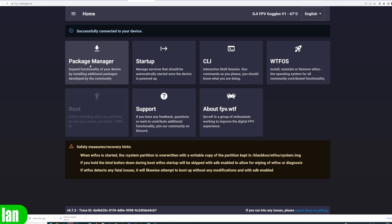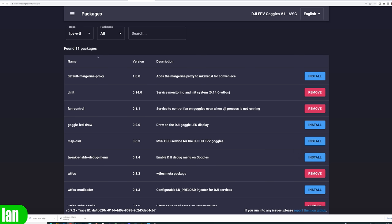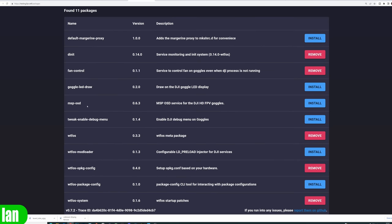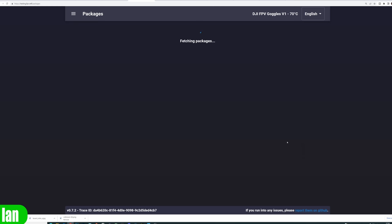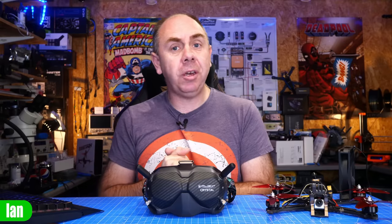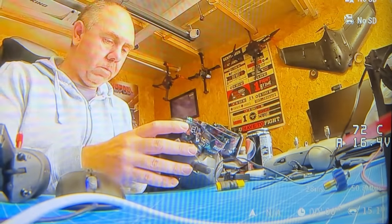Once that is done, return to the main page and click on the package manager. This is the software that allows us to install additional functionality on the goggles. We've done the hack and installed WTF-OS, so now it's time to install the packages we want — specifically the MSP DisplayPort OSD. Under here you'll find a list of available packages. The main one we want today is MSP-OSD. Simply click install, allow that to take place, and that is the process complete for the goggles. You can check it's working by booting them up — you should now see 'OSD waiting' appearing in the bottom corner.